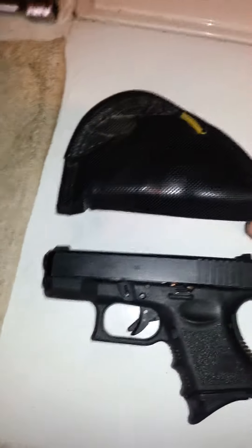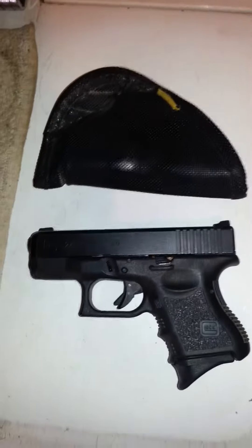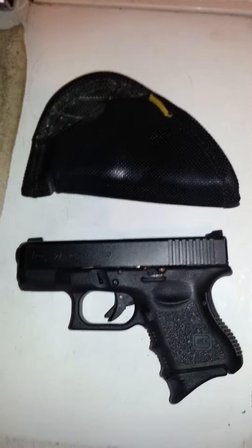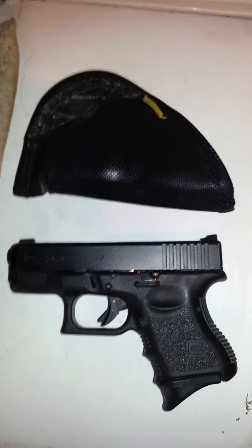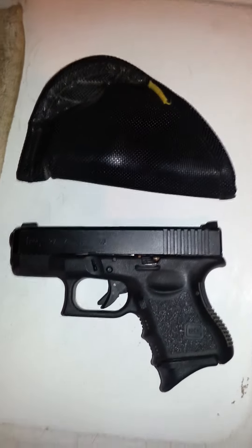This is for inside the waistband carry. Just to make it short and sweet, we'll be covering exactly how to draw and reholster this little pistol from the appendix position inside the waistband.